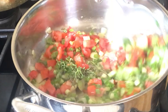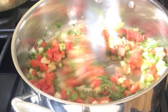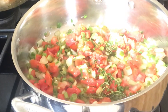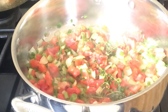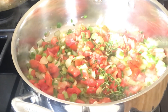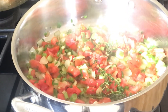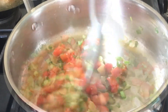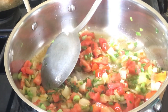You want this to cook for about two minutes. After two minutes of frying, I'm going to be adding some tomato paste and let this cook for another minute just before I add the chicken.